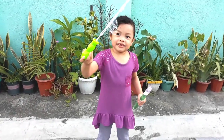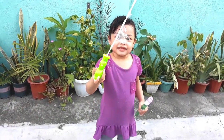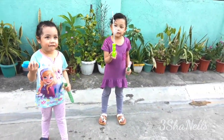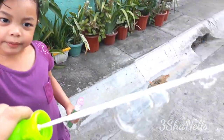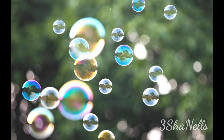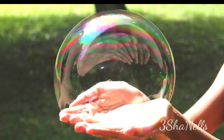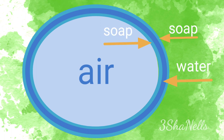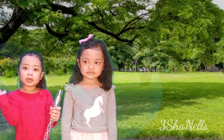I got one! Look at this! Did you see rainbows in my bubble? Bubbles are made of air wrapped with a thin film made of soap and water.